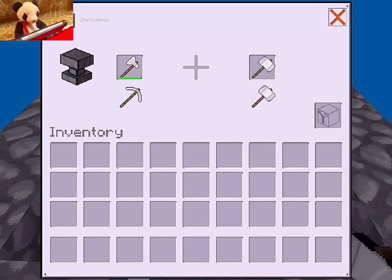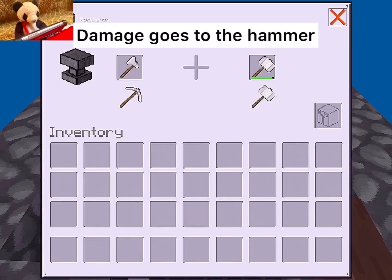Like this. There we go. All the damage went to the hammer, and you have a new axe.